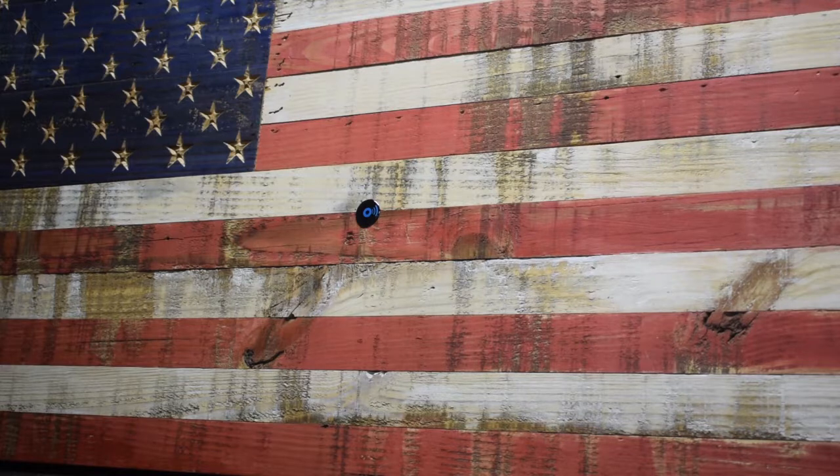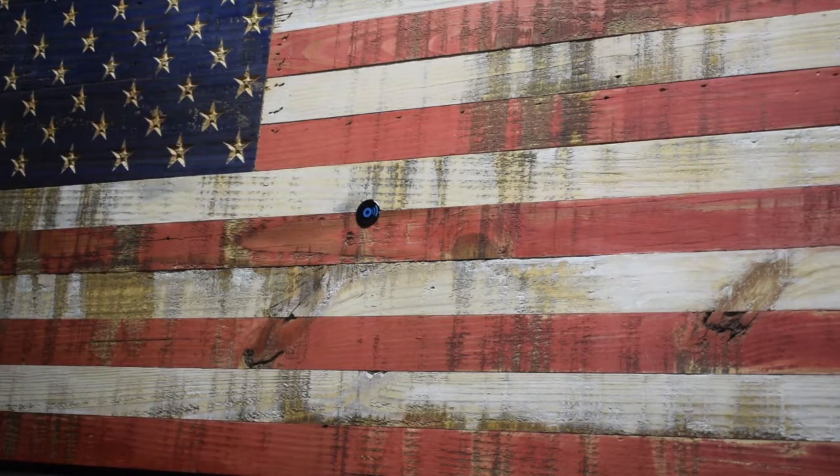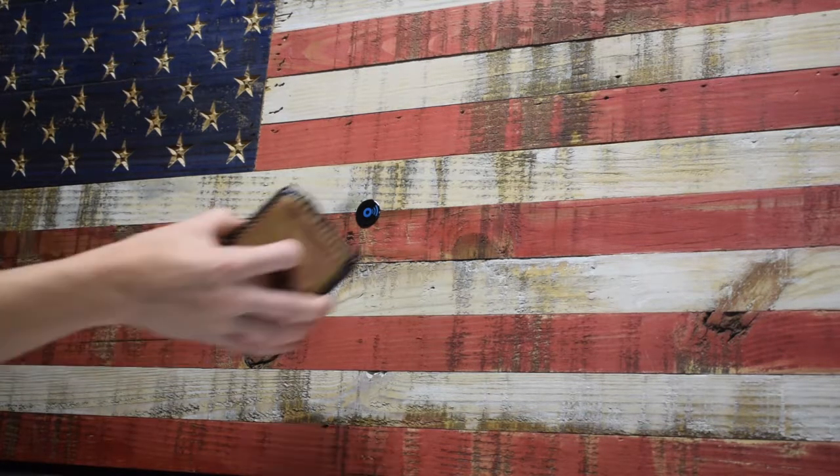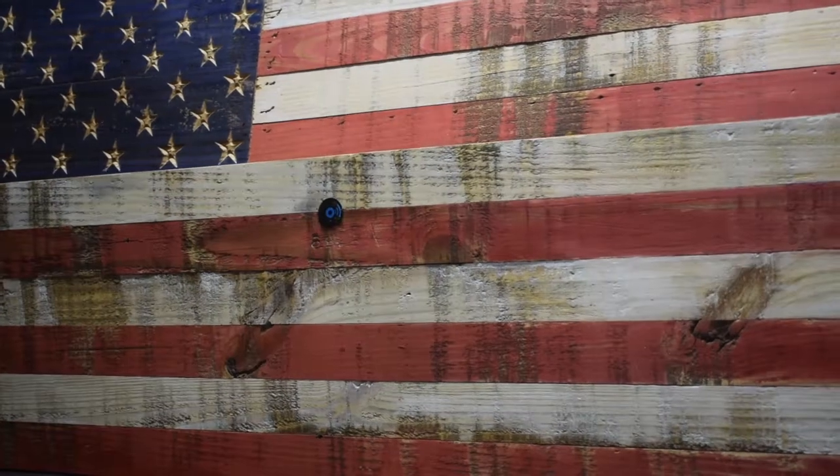Alright y'all, so here's the American flag. I have the RFID card inside of my wallet here. And as you can see, this sticker on here is just where people know when or where to scan it at. And then they take it off later on. So we're just going to swipe it here. And then once that happens, the door comes down.